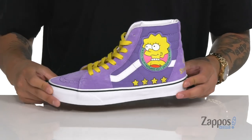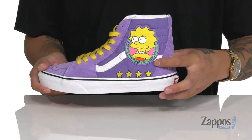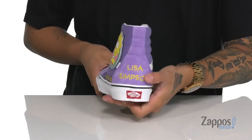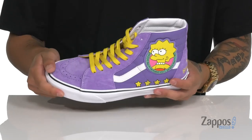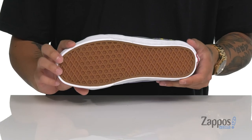The Skate High features the Lisa Simpson for President design. It's got a combination of suede and canvas, Lisa Simpson detailing on the side, and embroidered detailing at the back. Love the combination of colors. You've got a vulcanized construction on the midsole and the classic waffle tread down below.